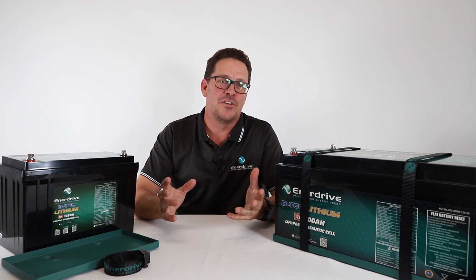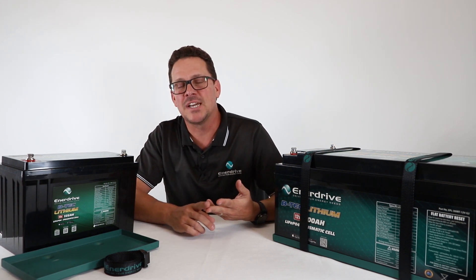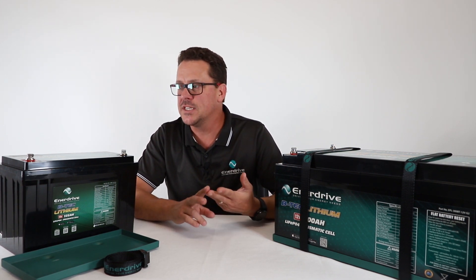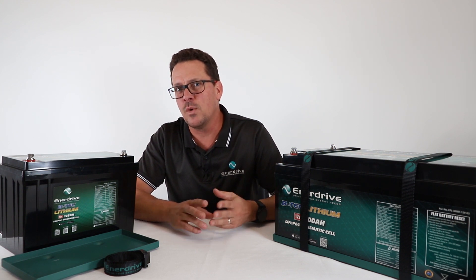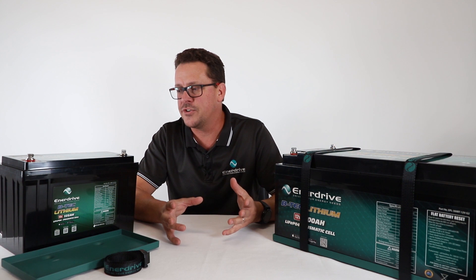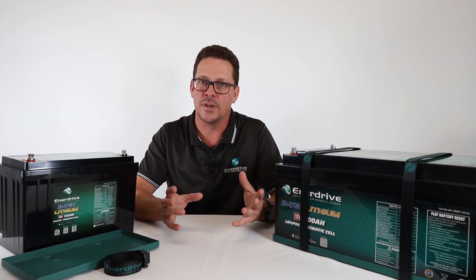Hi team. Now we've run through the specifications and also the wires — you'd want a lithium or an Enerdrive VTEC to be quite particular. So let's take a look at the installation side. It's a battery so it's a pretty simple thing you would think, however if you want the most life out of your battery and a trouble-free experience, let's run through some of the key important details.